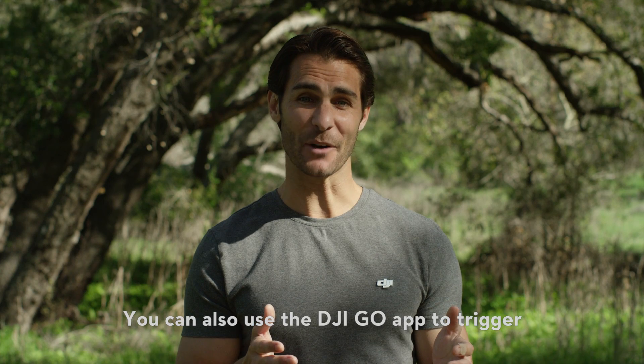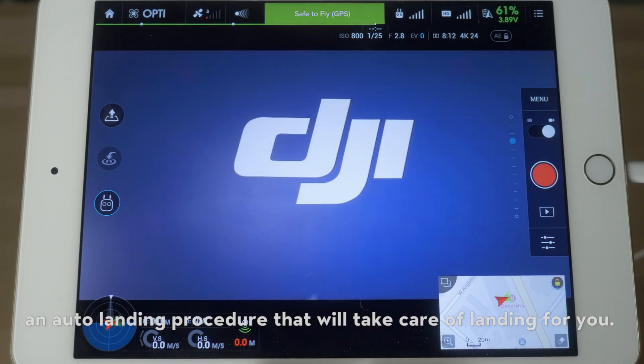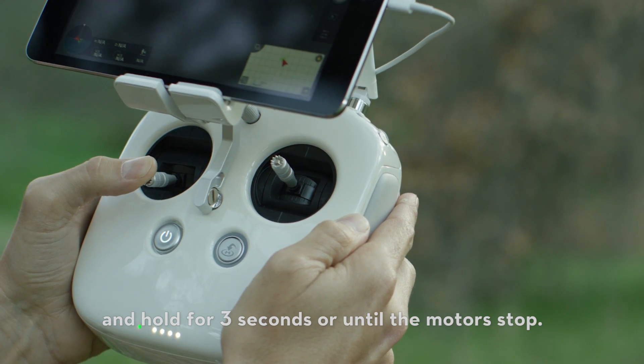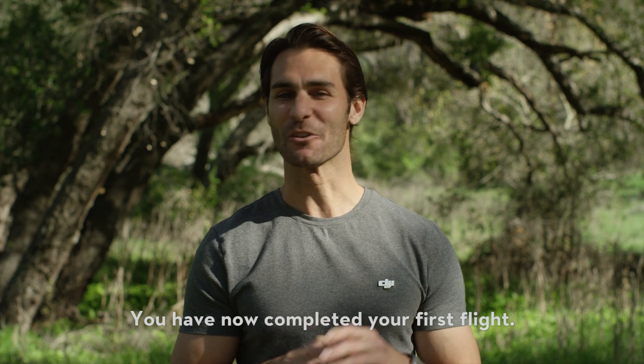You can also use the DJI GO app to trigger an auto landing procedure that will take care of landing for you. To turn off the motors, pull the left stick all the way down and hold for three seconds or until the motors stop. You have now completed your first flight.